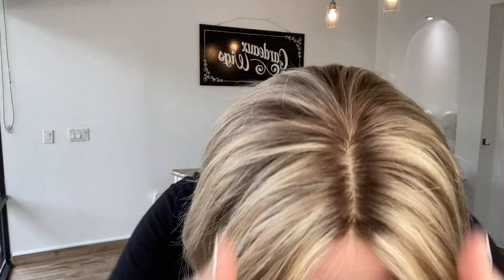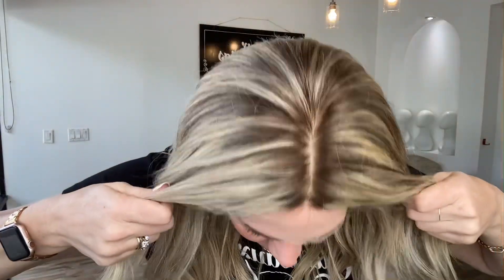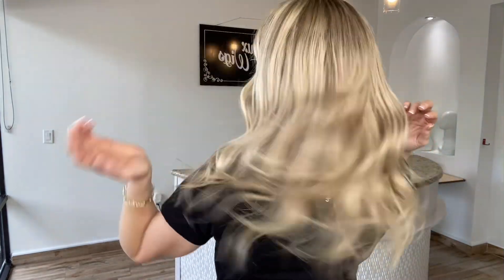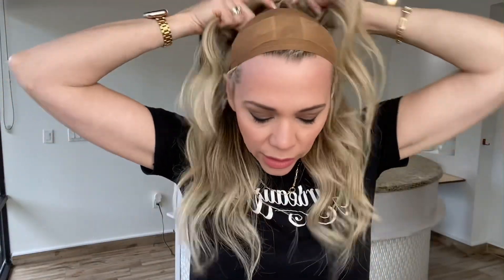Hey everybody, it's Rachel here with Gardo Wigs. Right now I have on a Gardo Foley silk top. This is a small cap. It has a silk top with a lace front. This is Brazilian hair. The knots are bleached. There's just a short little lace front on these.